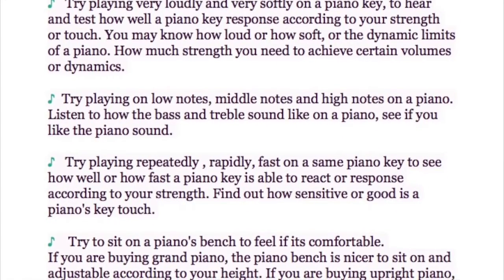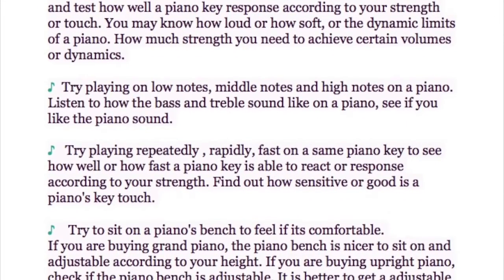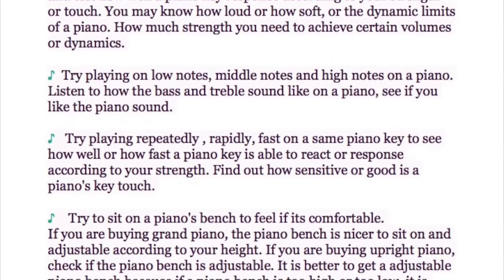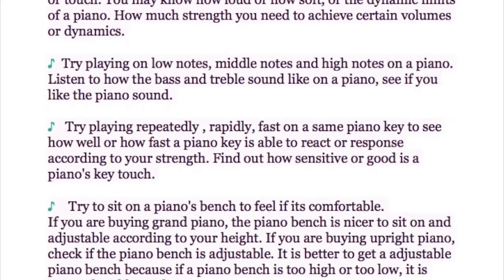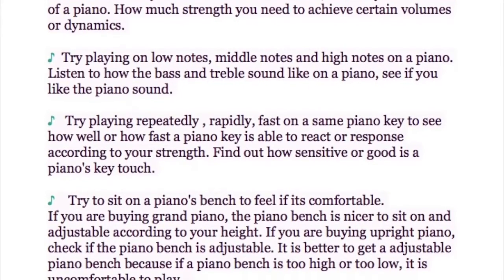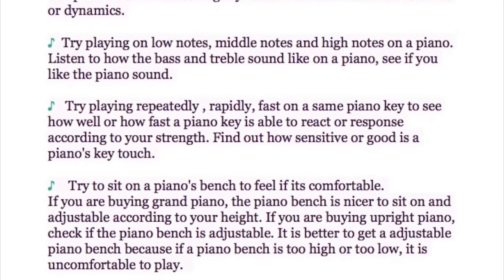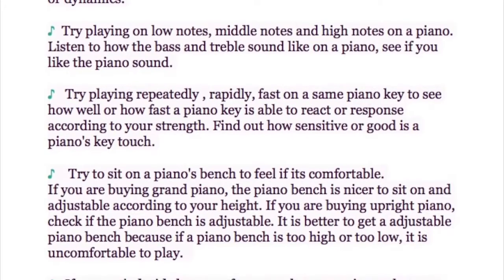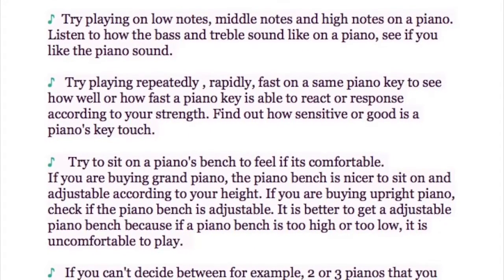Try playing repeatedly and rapidly on the same piano key to test how fast the key is able to react and respond. This helps find out how sensitive the piano key touch is. Also, try sitting on the piano bench to feel if it's comfortable, since you will be spending a lot of time sitting and practicing.